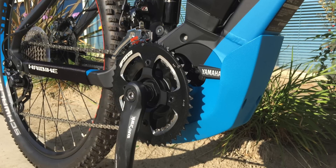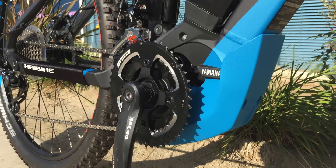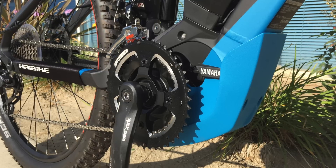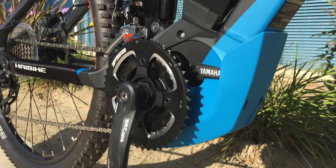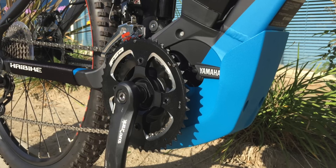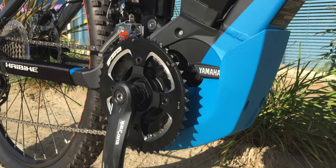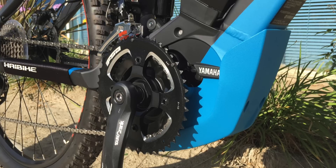The one thing that this and the Yamaha system do not have is shift sensing. If you're shifting gears while pedaling and pushing hard, you can be combining your leg force with the motor force, and that can result in mashing and breaking a chain, or wearing down the sprocket teeth more quickly than if it was just you pedaling alone. I usually ease off. Because it is torque sensing, if you don't pedal quite as hard while you're shifting — get up to speed, relax your legs a little bit, but keep pedaling and shift — that's the best way to avoid mashing.